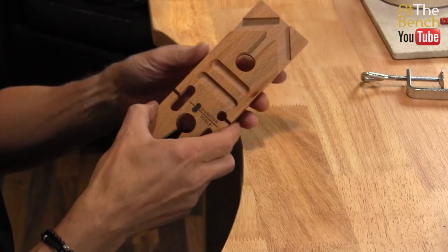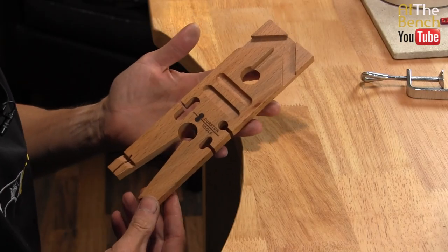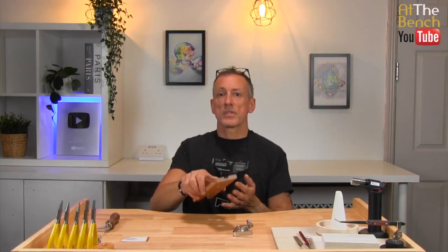Today we're looking at the new multi-angle bench peg from Durston Tools. My name is Andrew Berry and welcome to At The Bench's YouTube channel.